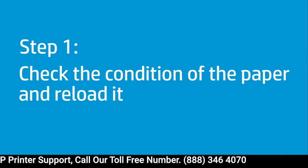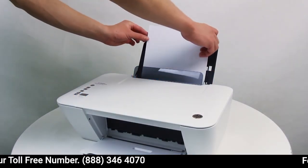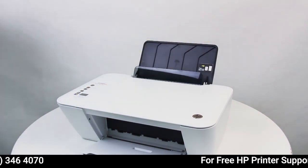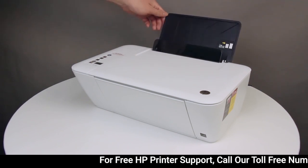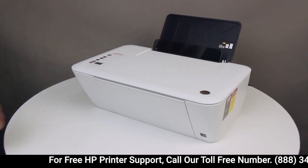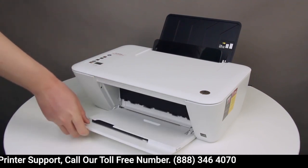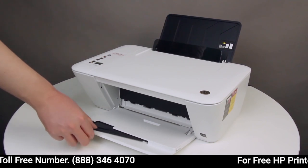Check that the paper is in good condition. Remove the stack of paper from the tray. Raise the input tray. Lower the output tray. Pull out the tray extender.